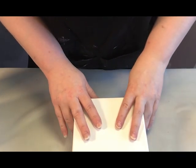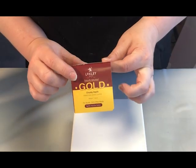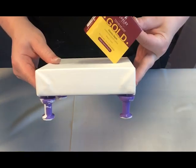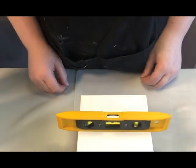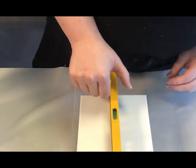So here we go. This is my little six inch canvas. It is a Loxley gold chunky canvas, so that's the nice thick deep ones. I have taped off my back and put my push pins in, and I have made sure with my spirit level that it is nice and level.